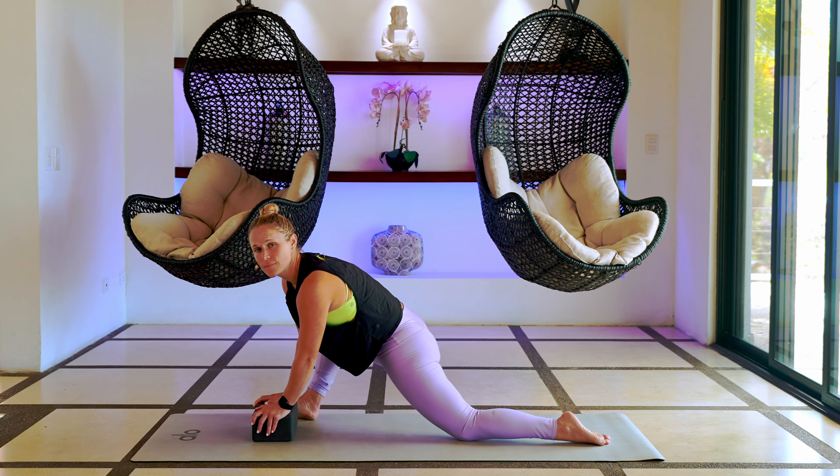Nice gentle breath in, exhale, twist a little more. Keep working on your breath. Take your right ear and drop it to your right shoulder — think of the left shoulder pulling down a little bit. Gently rock your head forward and backwards. Good. Take one more breath in here. Then inhale, pull that head, come back up, turn your head one more time to look over that left shoulder. Nice breath into the sides, the front, the back.